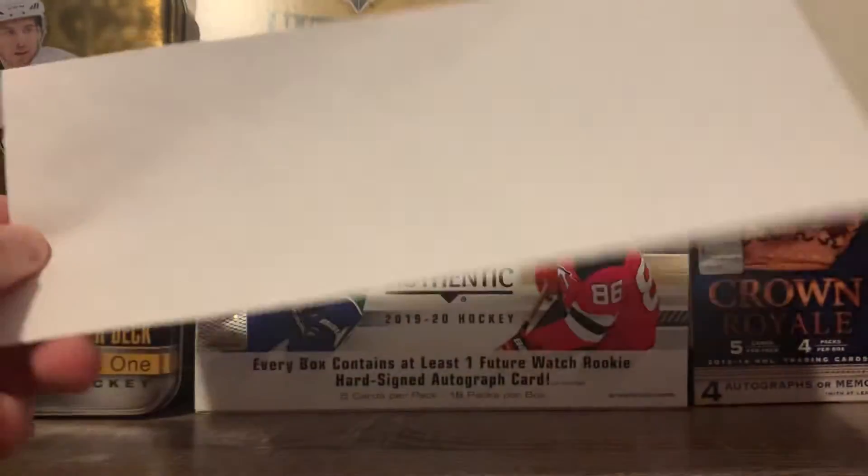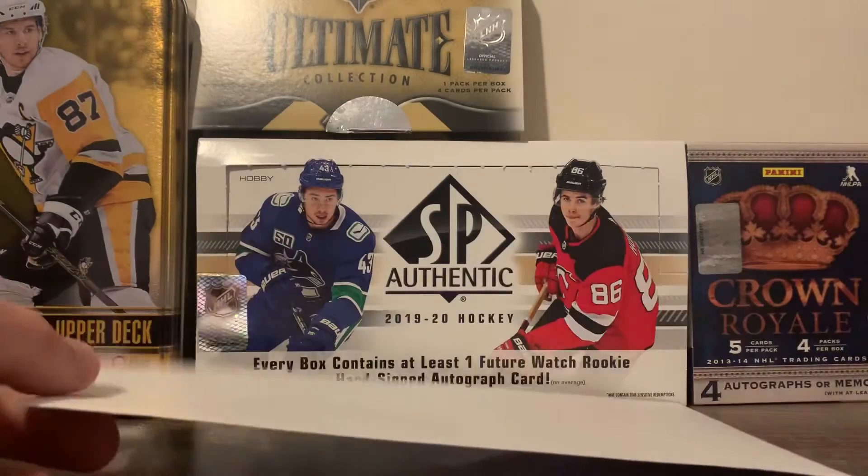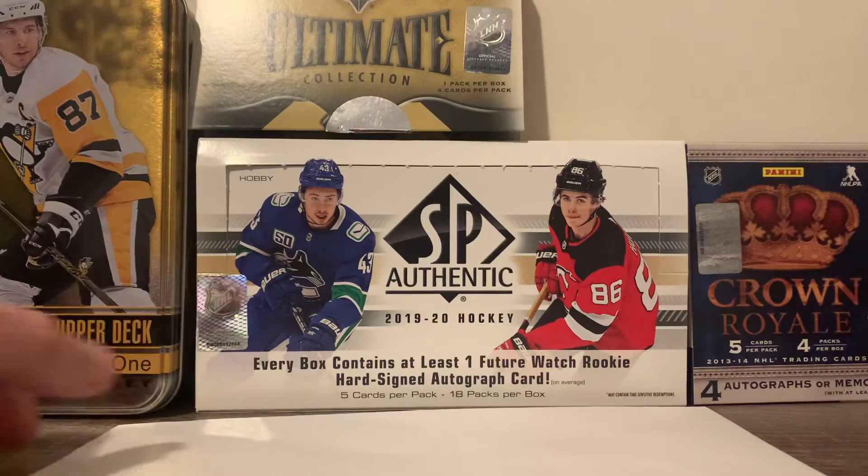Today we're going to talk about shipping because I got an email today — the title is going to be a little clickbaity — but I got an email from eBay that has a new shipping plan for single cards, or cards up to three ounces. We're going to talk about that after.